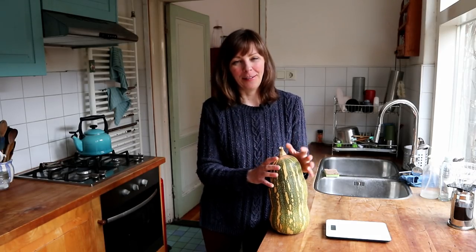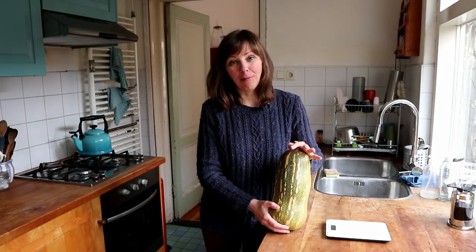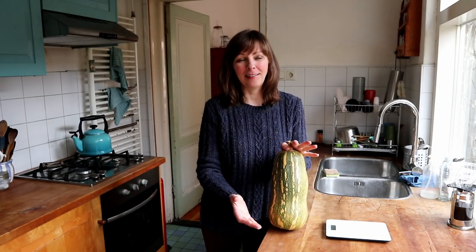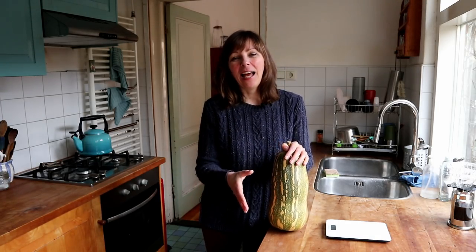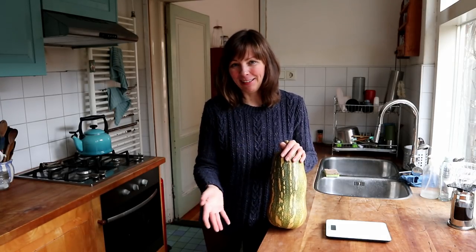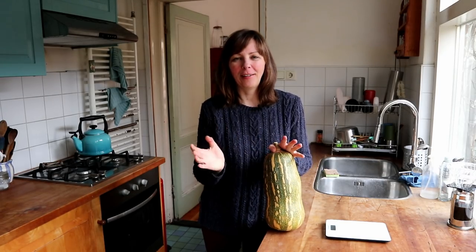Our most productive variety in the past year was this butternut squash Barbara, and the fruits of this one are quite large. The taste is excellent, but when I want to use one it requires a bit of planning, and that's why I keep leaving them — not reaching for them when I go to grab a squash from our stash. So I still have four out of the eight fruits left.